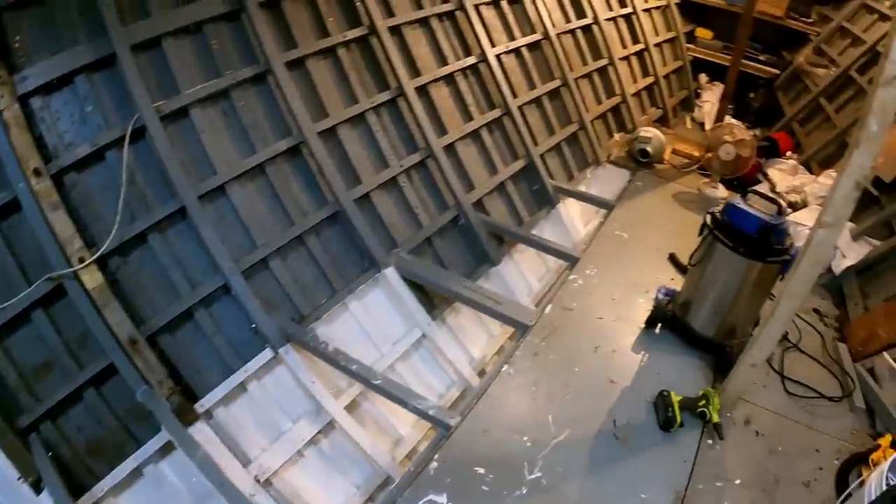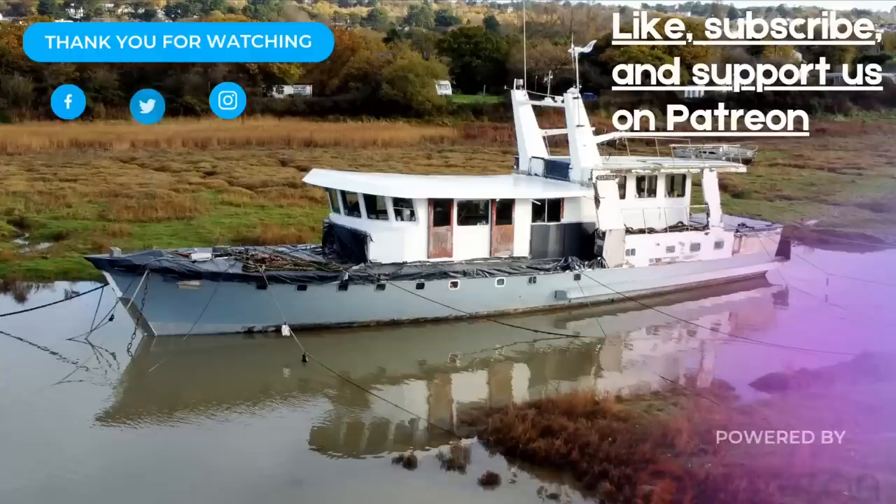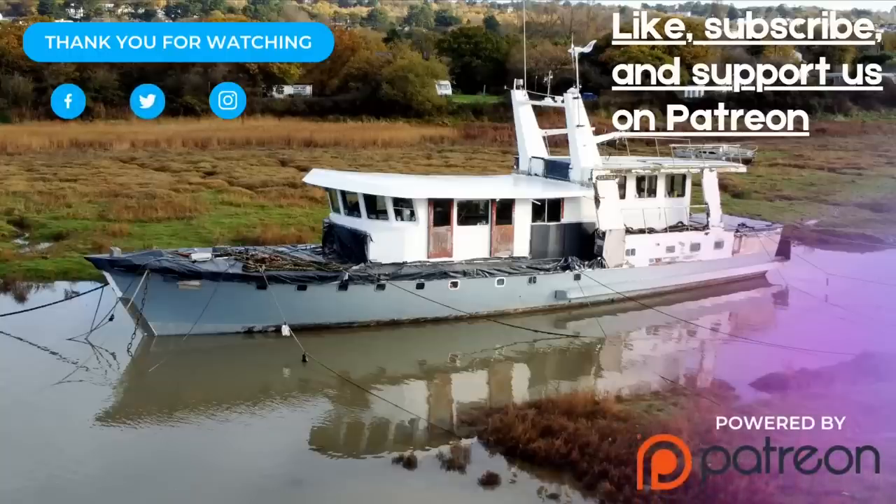Just the floor to cut out now — isn't it exciting, nearly there! Thank you all so much for watching. Please consider subscribing if you haven't already, as it really helps the channel out. See you all next week!